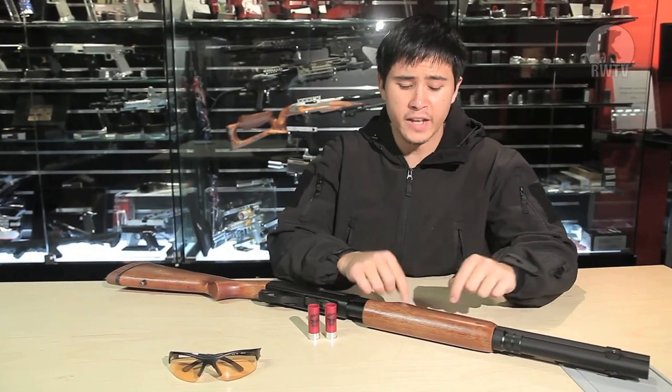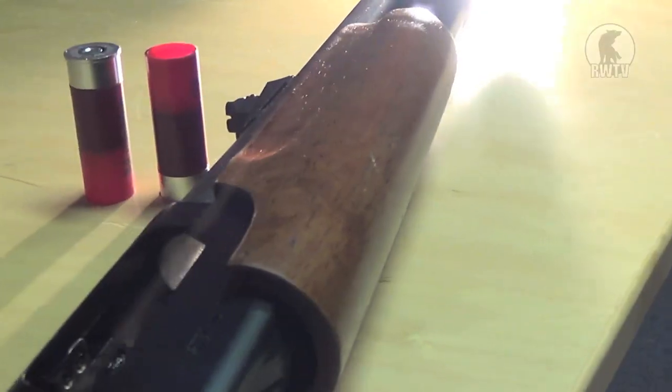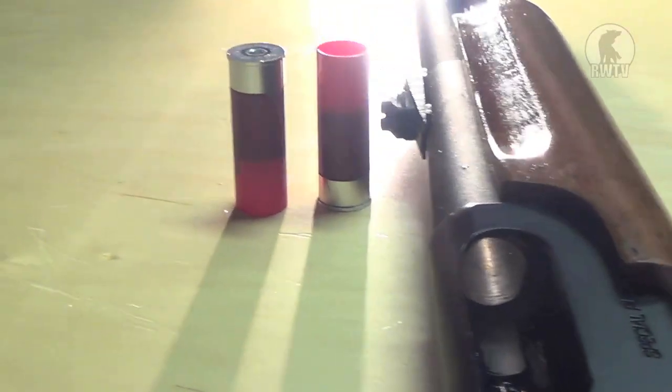Now I know what you're thinking — there is a flaw to this design. Since there is no inner barrel, there is no hop up, giving the APS shotgun an effective range of about 15 meters before the BBs start to drop.